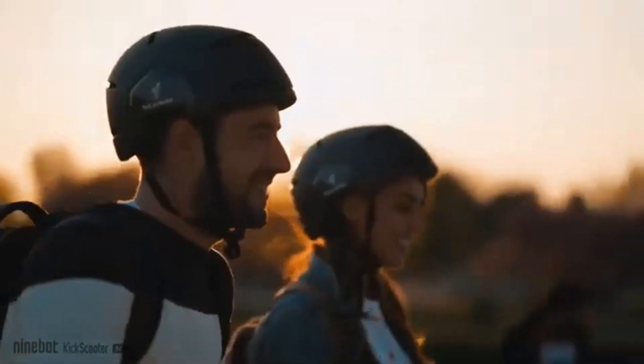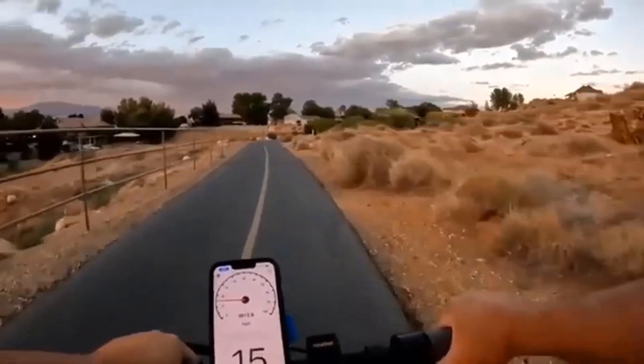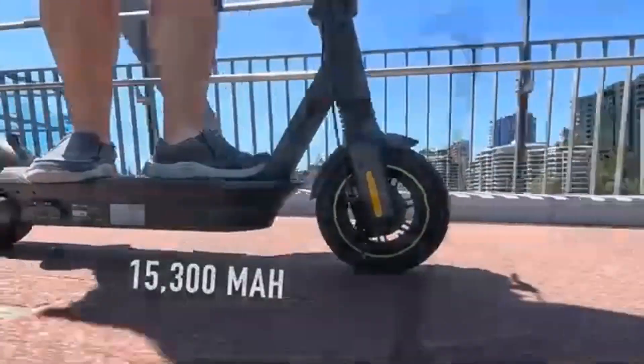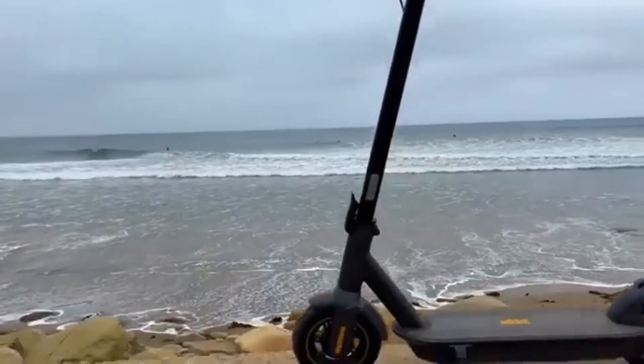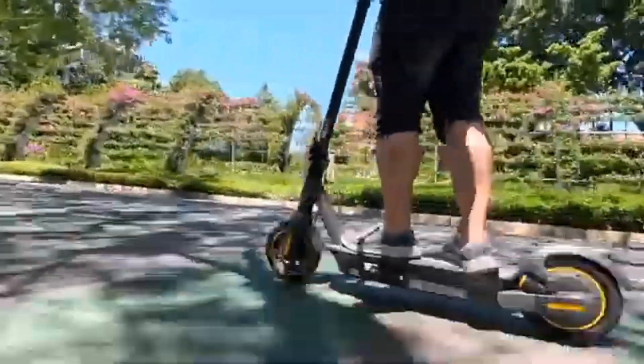It can go faster with a simple firmware hack, but I'm more than happy with its top speed out of the box and still feel a thrill riding it over a smooth road or bumpy dirt path. Larger riders might feel a little squished onto the smaller deck while holding the shorter handlebars, but my average height and build fits nicely onto the G30LP.